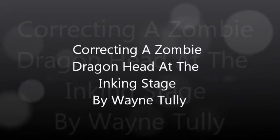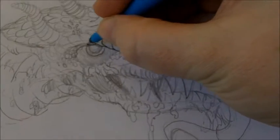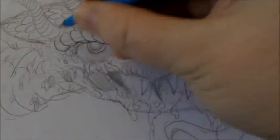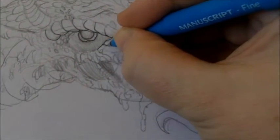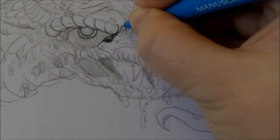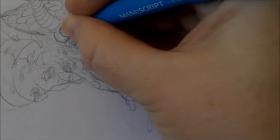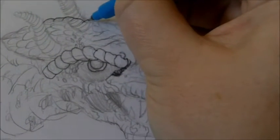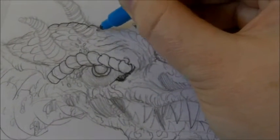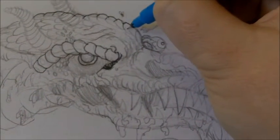Here we have the inking of this zombie dragon head. I thought I'd do a new video to clear up this pencil sketch and refine the design, because I already messed up the horns — one of the horns, which I'll clear up. I want to draw over that with the dragon scales and make sure the horn pokes out of the other side rather than on top of the head, and really try to bring some energy to this zombie dragon head, adding shading here and there.